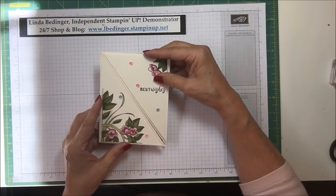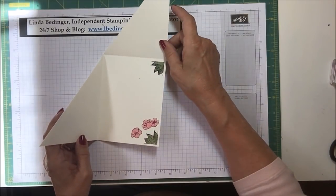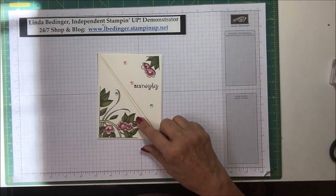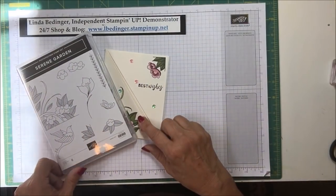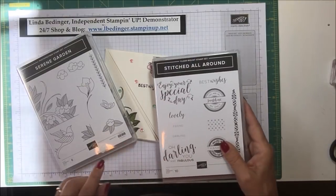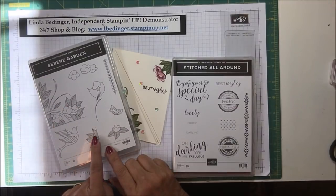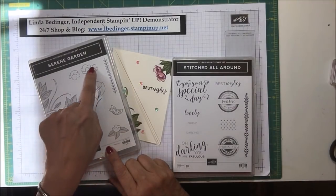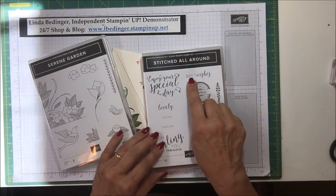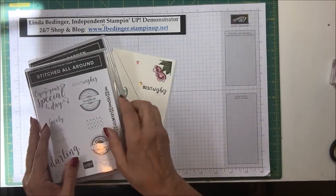This is another fancy fold card — very simple — and it opens this way. I used the stamp set called Serene Garden and also Stitched All Around. From Serene Garden I used this corner stamp, this stamp here, and this floral stamp. From Stitched All Around I used the Best Wishes sentiment. I really like the simpleness of Best Wishes in this one.